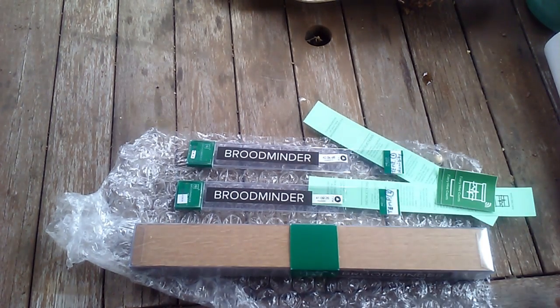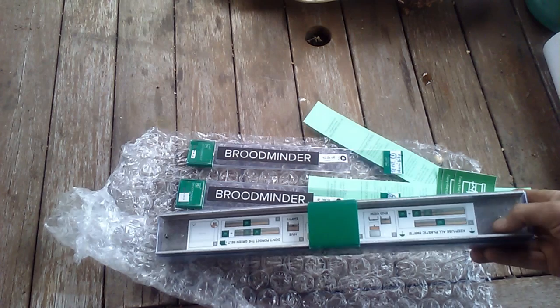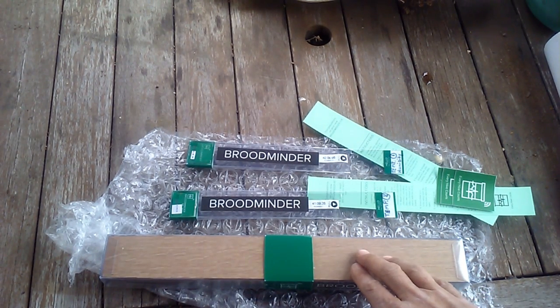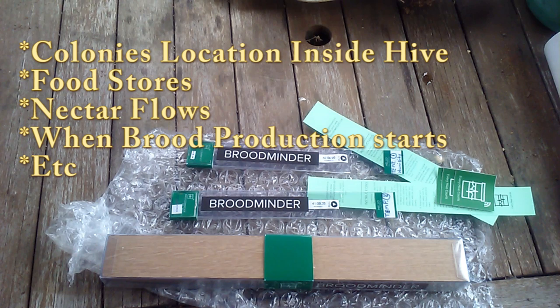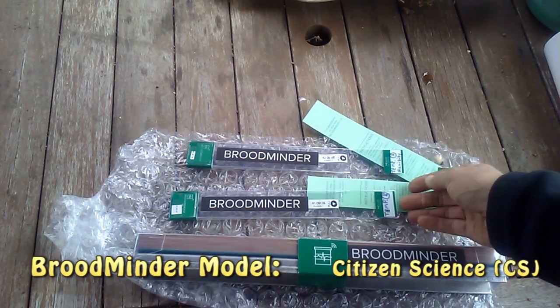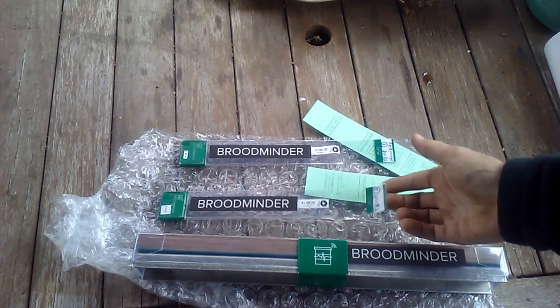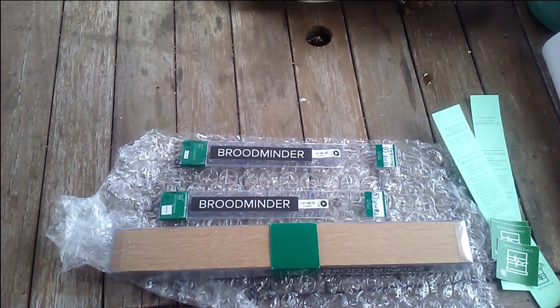I'm pretty excited about using this product. I think it's going to tell me a lot about torpor. There's so much technology coming into beekeeping. It's going to be neat to measure the weight of a hive to see how things change as temperatures increase and how much food stores the bees are eating. In the complete kit you get the scale, the thermometer, and the temperature-humidity gauge. There's also a smaller package that comes with just the scale and one of these. My plans for using this to get new readings on torpor will tell us a lot.